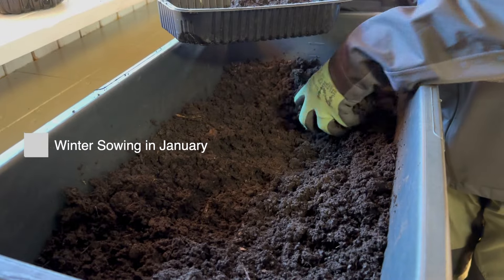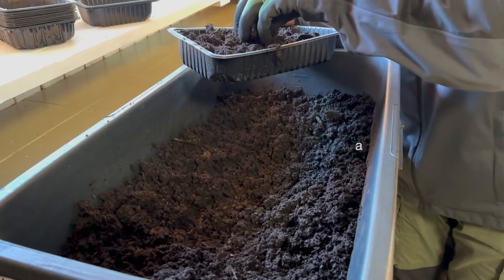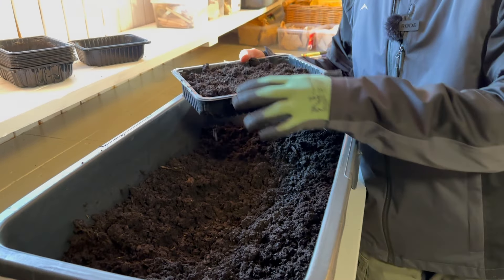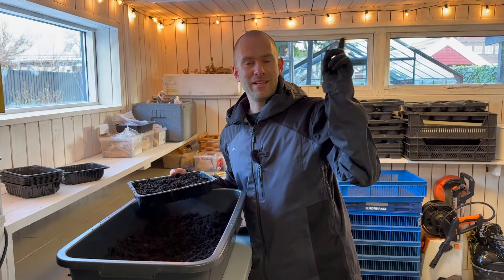For sowing, we're using regular potting soil because it's the cheapest. We did add water beforehand — that'll help our seeds not get lost and tossed around in the tray. And if you want to see a great video on how to winter sow, click the link here.